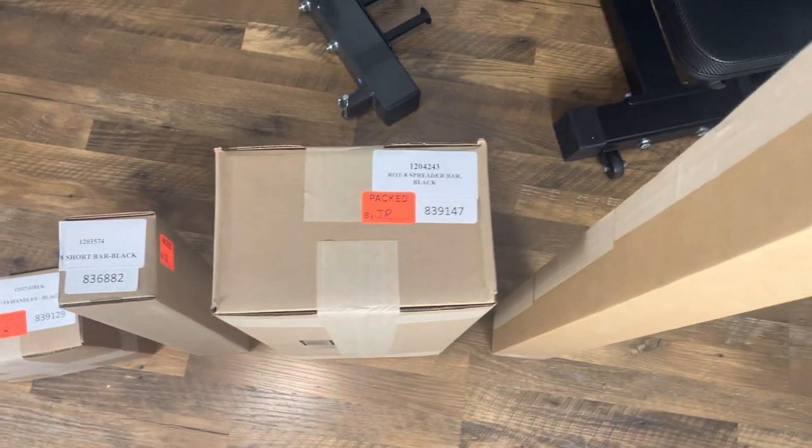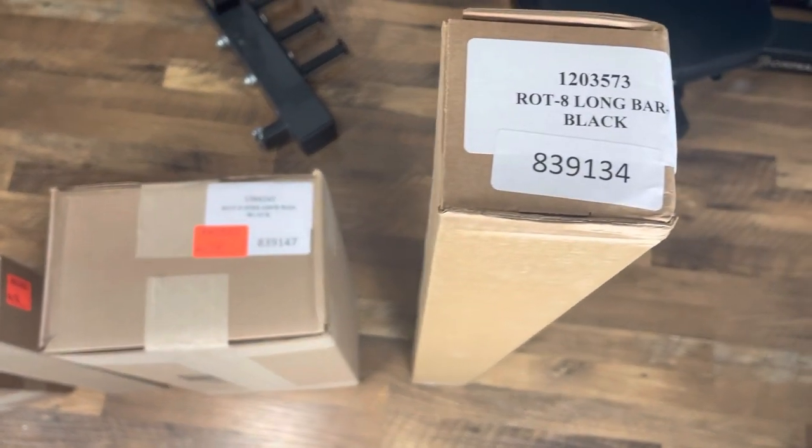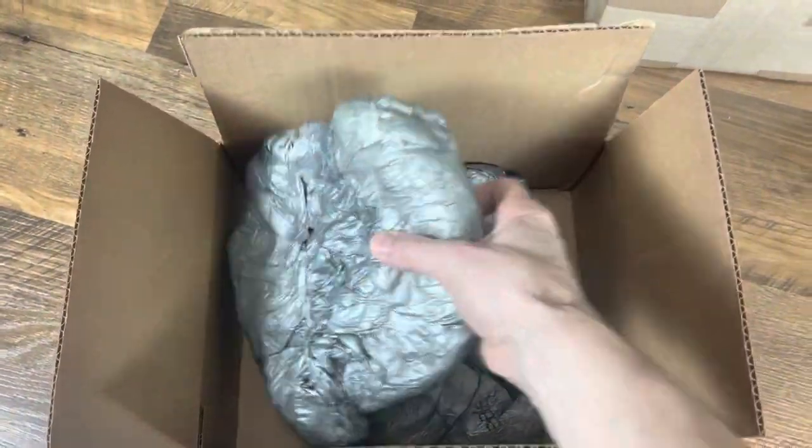I am extremely impressed by how well the contents of the box were packaged. In fact, this is one of the best packing jobs I've ever seen. Further, each box went through QC by JR, who should be Team Member of the Month.